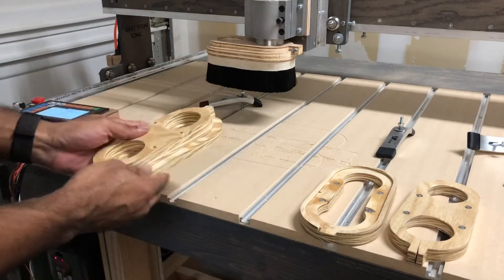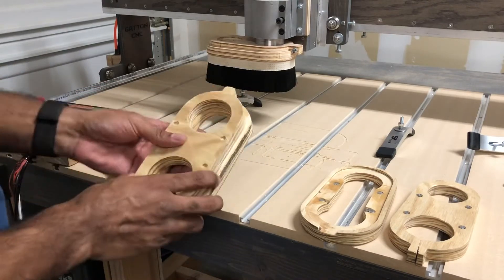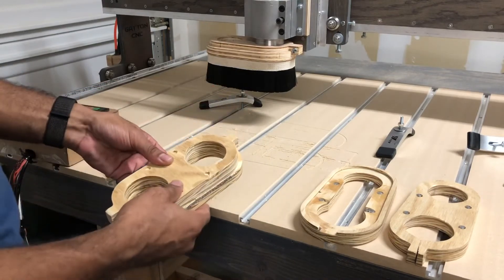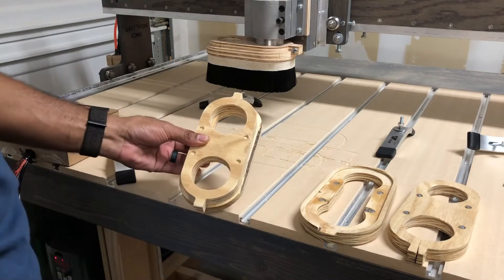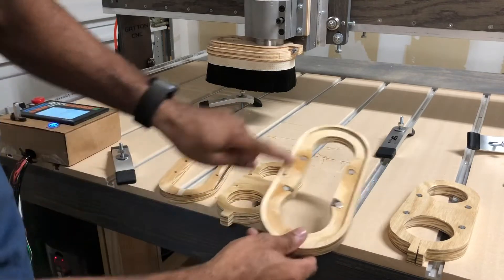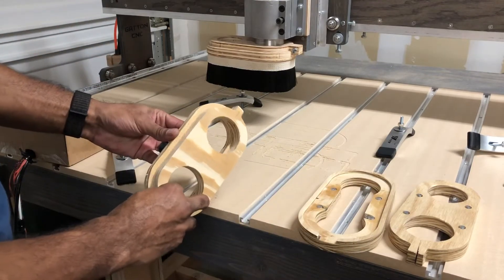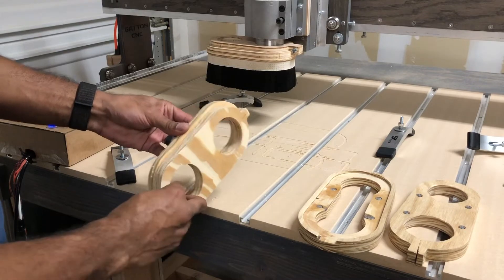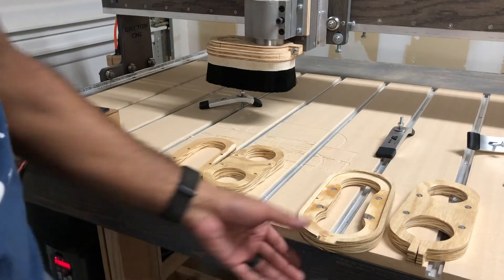This first one I had designed — I didn't design it actually, my father-in-law designed it — and when I had opened the file I think I had made some adjustments so it was slightly off. It didn't work, so I knocked off the lip that was here and realized that without that lip, the magnets weren't going to have the force to hold it together. So I didn't even bother installing magnets on that one.